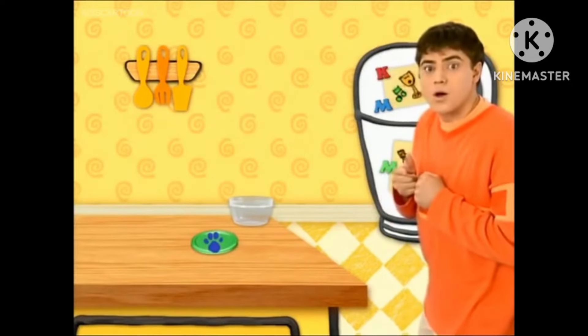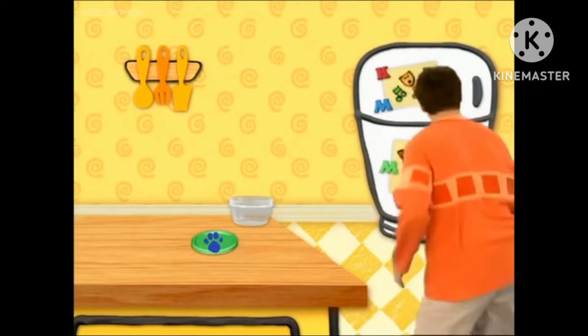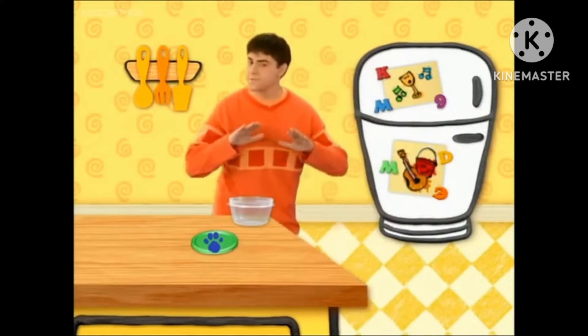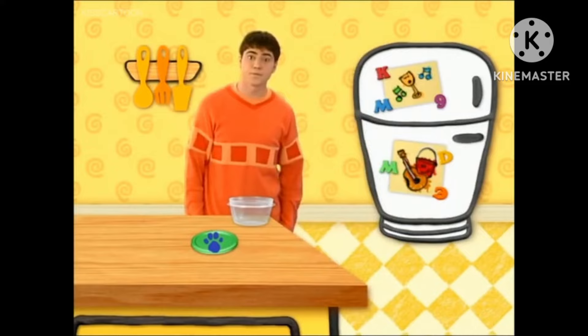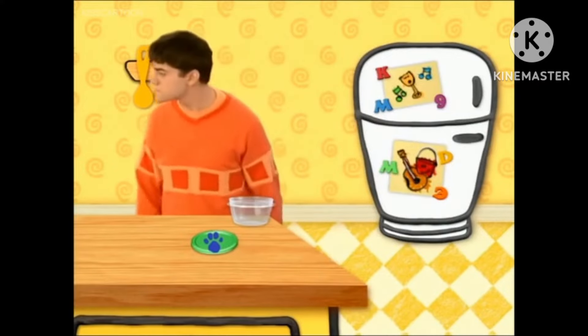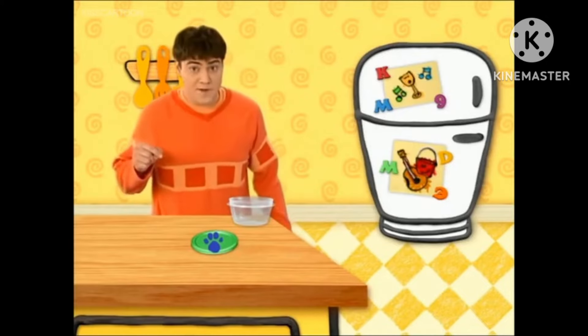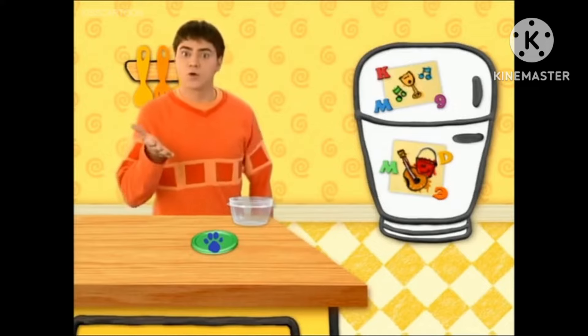A clue, a clue! You see a clue? Where? Right there! Is it in front of me or behind me? In front of you! It is a clue! Right in front of me! On this lid or top!